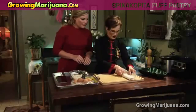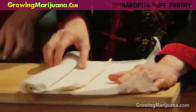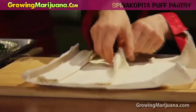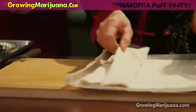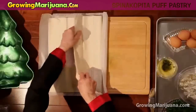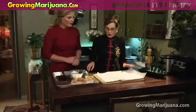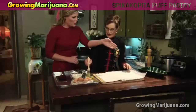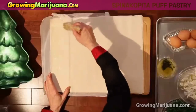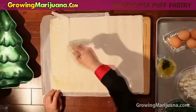Phyllo pastry comes in a sheet like this and you just roll it out. It's a little temperamental. So I'm going to open this up and sometimes it sticks. We'll make it work whatever comes out. So we're going to start. Do you butter it first or do you put it in and then butter it? No, I butter it first, darling. And it also helps to protect the sheet under it so it doesn't dry out. You don't want these sheets to dry out.